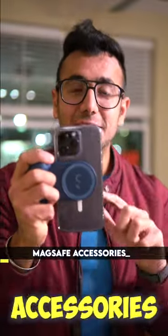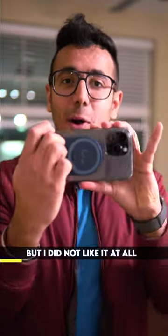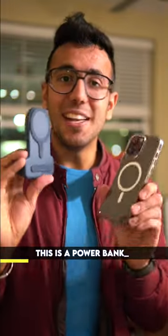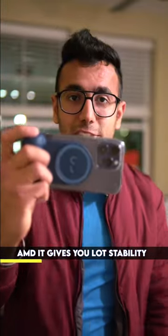This is one of the coolest MagSafe accessories for vloggers or reelers, but I did not like it at all. Let me tell you why. First, this is a power bank which can charge up to 2x your iPhone, and it gives you a lot of stability to make videos.